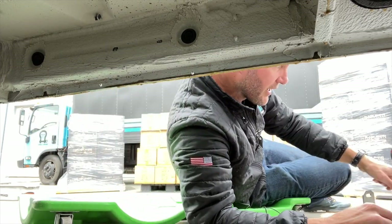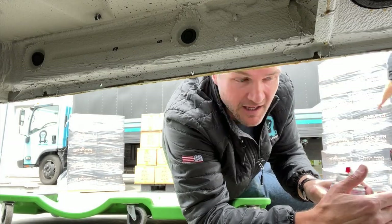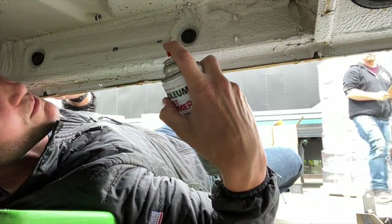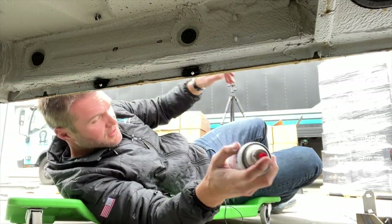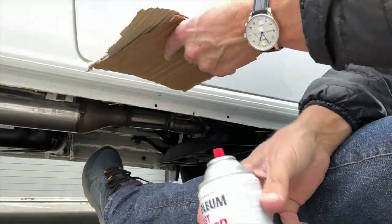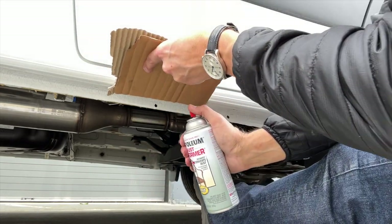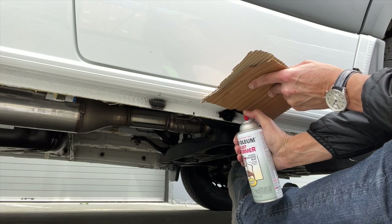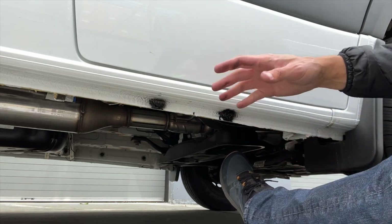Now before we move on, we're going to paint these holes. I like to grab a piece of cardboard for the outside. First let's paint the inside — that's easy. This is Rust-Oleum Rust Remover, which has a bit of a rust inhibitor. You want to hit both sides because you want to cover all that bare metal. Grab a scrap piece of cardboard and hold it up so you don't get any on your vehicle's paint. It's all going to be covered by the bracket anyway, so you don't need to be precise.